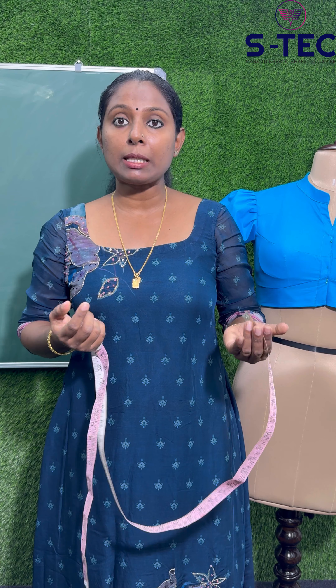Hi everyone, welcome to this video. I am Samradi Yanish. In this video, we have made a good body measurement.